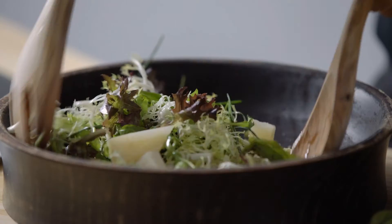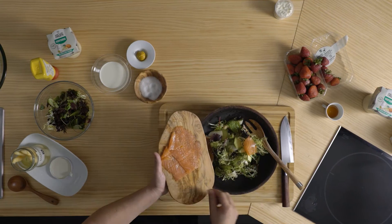Amaneix simplement amb un raig d'oli. Presenta-hi les llanques de salmó fumat.